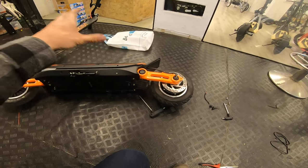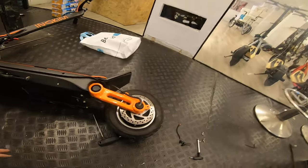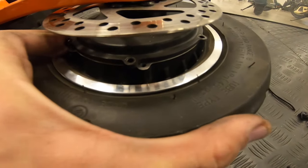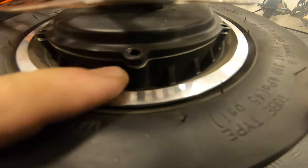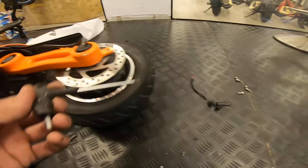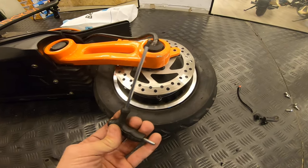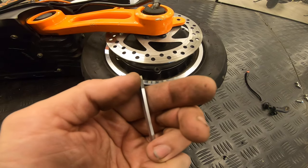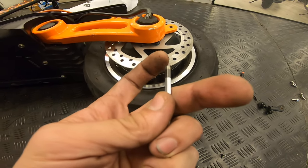As you can see, we have the Inokim on the right side. All you need to do — you can see right here there were bolts — I just unscrew them. This is Allen number 4. The thing is it was a bit harder for me because the head of this Allen is flat.